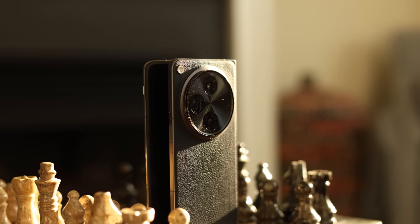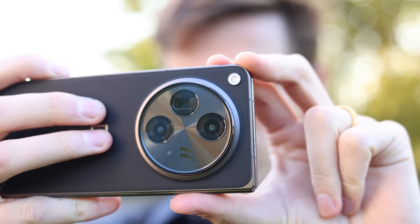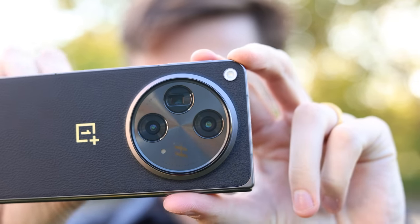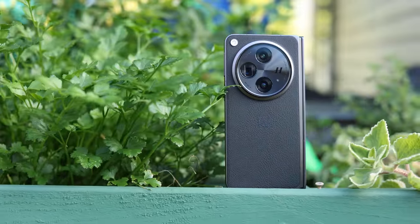And lastly, the cameras on most folding phones are not flagship great. They're always just a notch below compared to the flagships from that lineup, and OnePlus here seems to be giving us even better cameras than their other flagship phones. I've been using it for the past three weeks, and there's actually a lot that I really like about it.